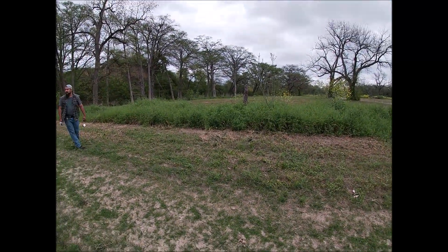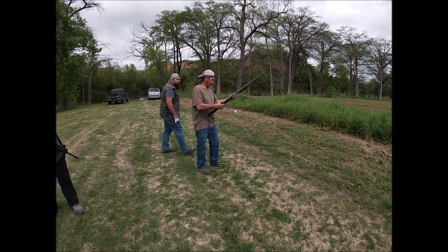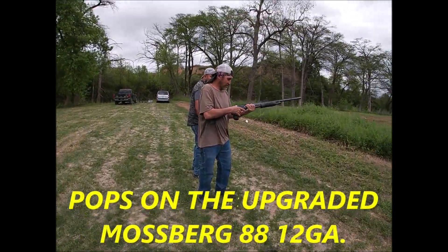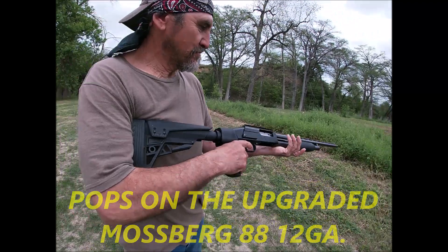Is it ready to shoot? Safety's on by the trigger. I've got my pops here — we've got one in the chamber so be careful. We're just out here having some fun with these weapons.